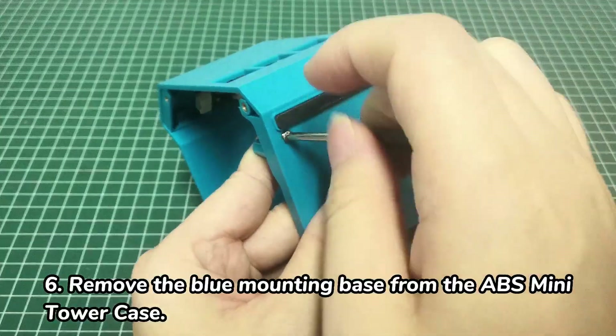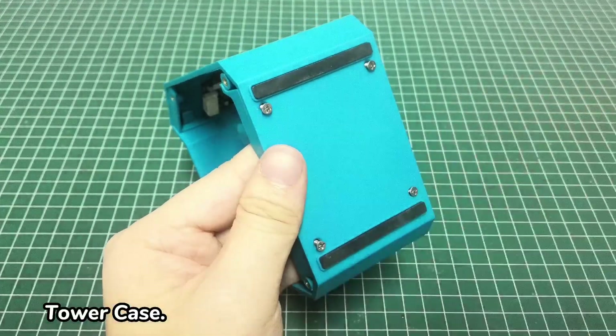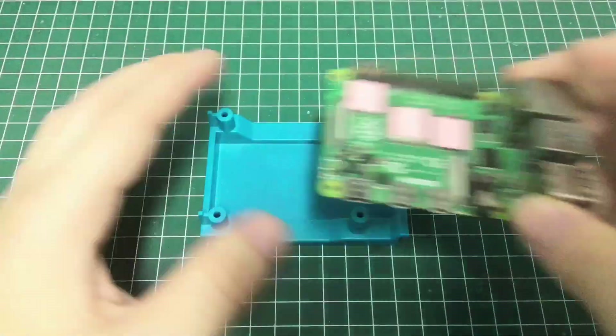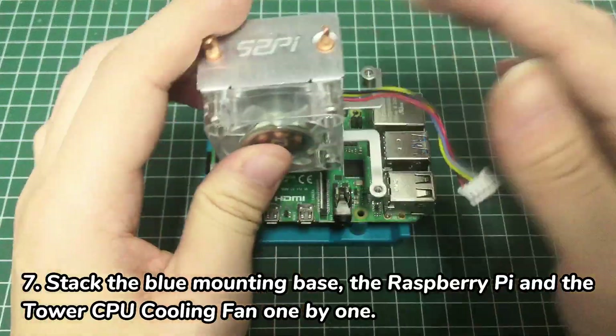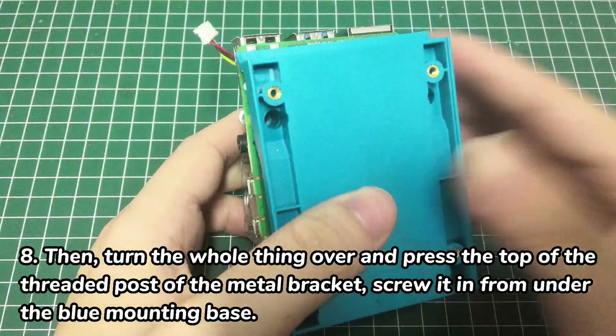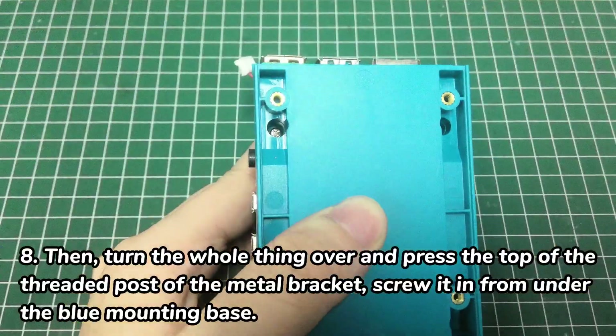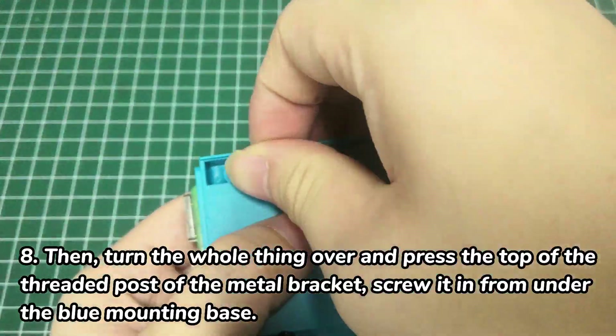Remove the blue mounting base from the ABS Mini Tower Case. Stack the blue mounting base, the Raspberry Pi, and the tower CPU cooling fan one by one. Then turn the whole thing over and press the top of the threaded post of the metal bracket, and screw it in from under the blue mounting base.